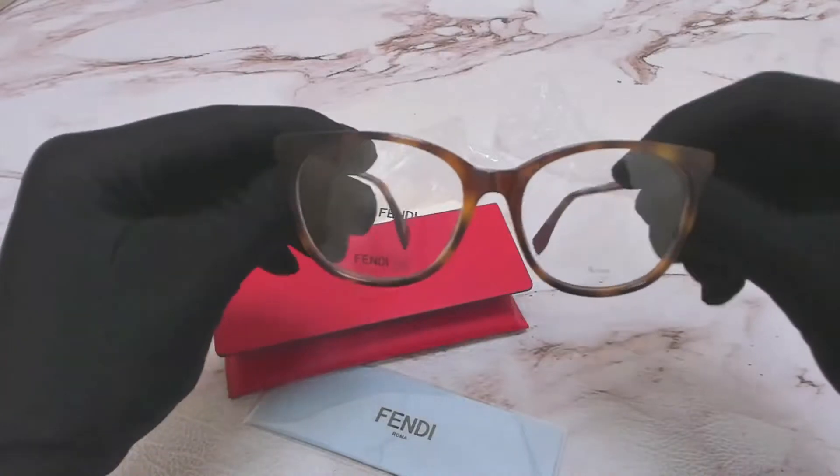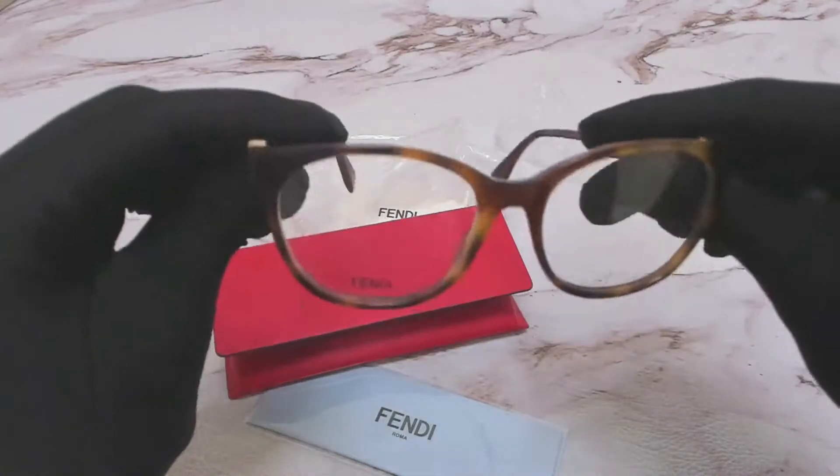The color of these frames is Havana, and the glasses are a square shape.